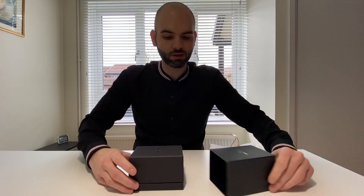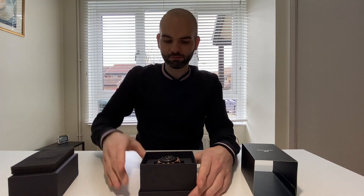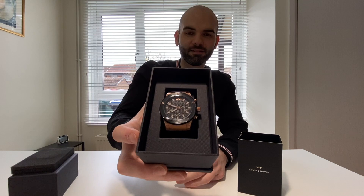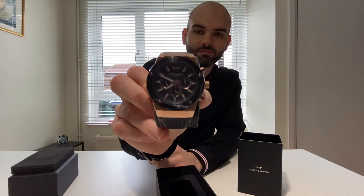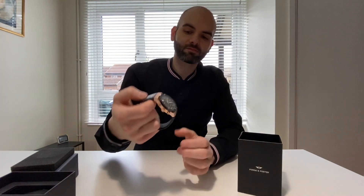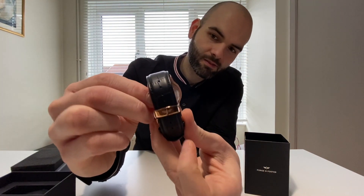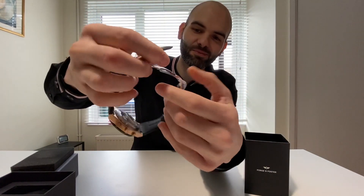This one is called the Renegade. Yeah man, this is an amazing watch. As you can see, the quality is great — it's a purple one. Oh man, this is so good. Look at that — that's what I was looking for. Amazing.